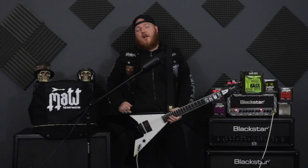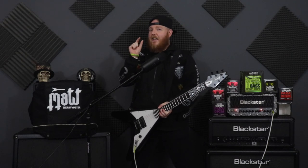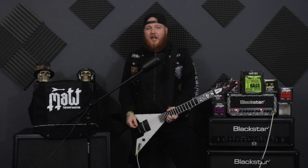What's up guys, Matt The Rhythm Mars here today. We're going to be having a little look at something that I've seen a lot of guitar players do, and I'm guilty of it myself, so let's check it out.